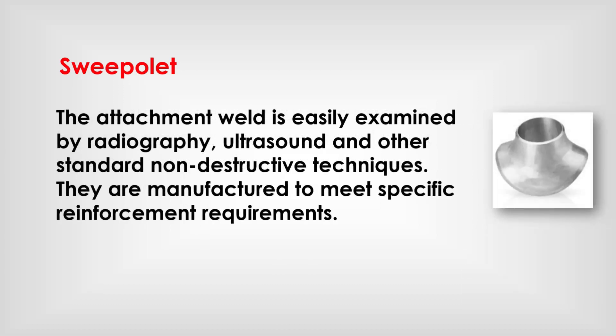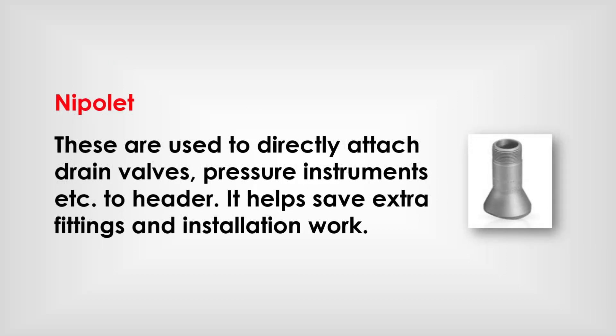The attachment weld is easily examined by radiography, ultrasound, and other standard non-destructive techniques. Superolets are manufactured to meet specific reinforcement requirements. Nippolets are used to directly attach drain valves and pressure instruments to a header, helping to save extra fittings and insulation work.